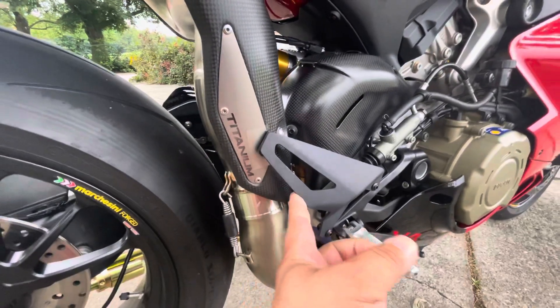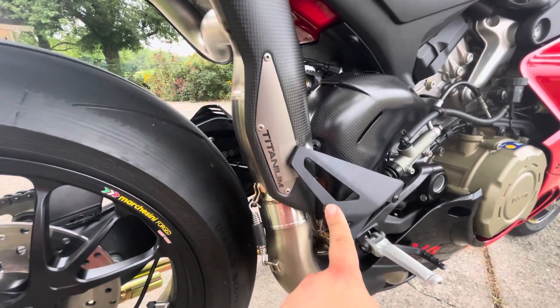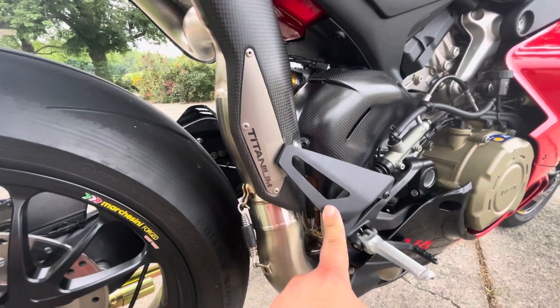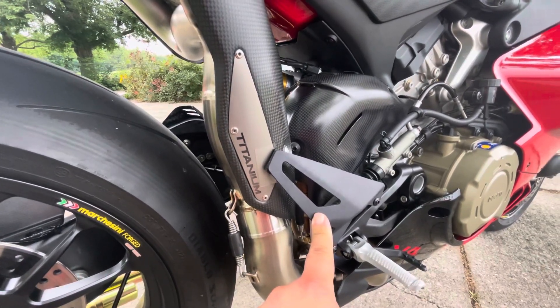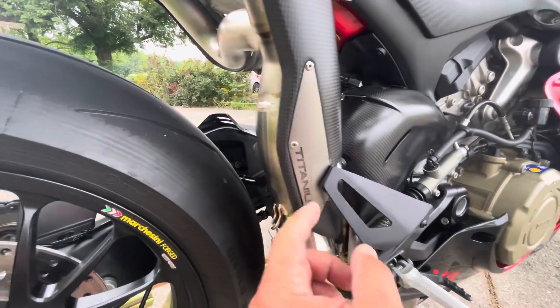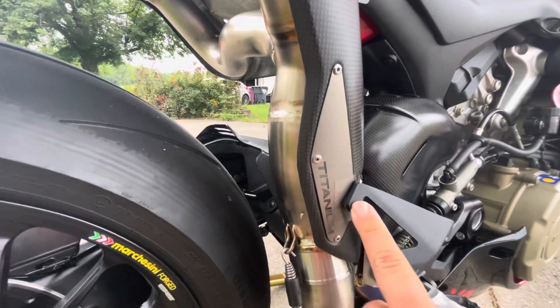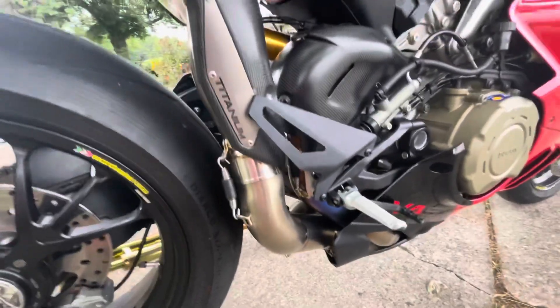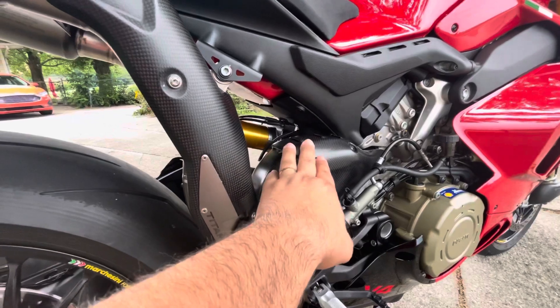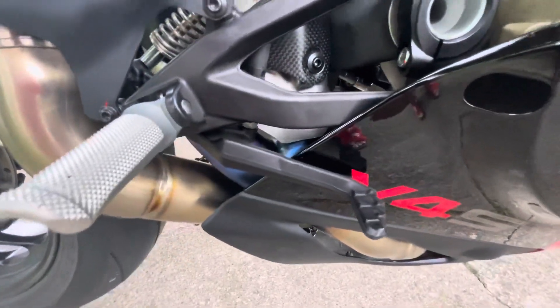The kit also comes with a smaller heel guard for the right side so it doesn't hit the pipe. One issue is that the heel guard they sent was a silver one for 2021 and below models. They tried to paint it, didn't like how it looked, so they're ordering the black one. In the meantime, the installer put a pad behind this and a protective coating behind that so if the pad fails, it still protects the pipe. With the kit you should get the smaller heel guard, carbon fiber side cover, and the titanium badge.